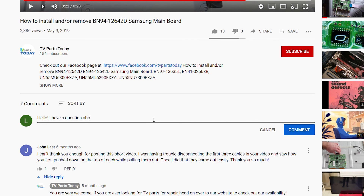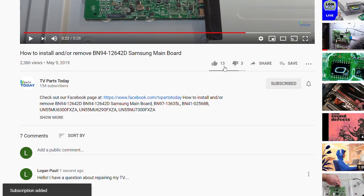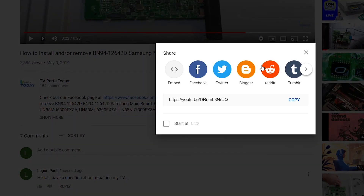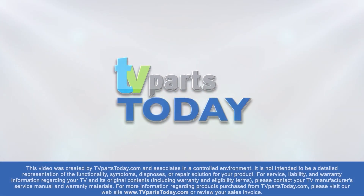That's going to do it for this board removal tutorial. Don't forget if you have any questions you can leave them down below in the comment section. Like the video, subscribe to the YouTube channel, and if you do subscribe you'll qualify for 20% off your first order through TV Parts Today — we'll see you next time. Thank you for watching another TV Parts Today repair video. If you have a question regarding your TV repair, post a comment and we will try to help. Don't forget you can help us and stay up to date by subscribing, liking, and sharing our content. Also check us out on Facebook for exclusive promo codes.